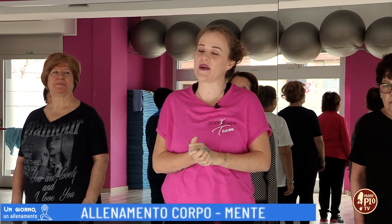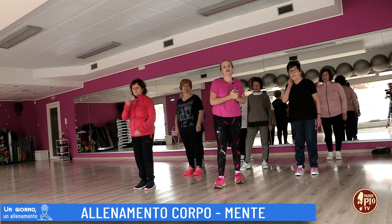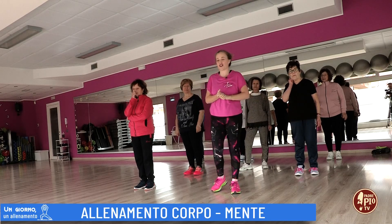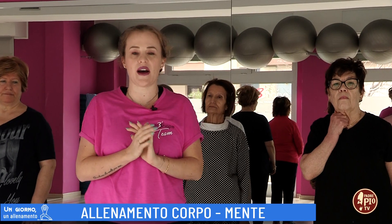Buongiorno, benvenuti a Un giorno un allenamento. Siamo qui nella palestra Body Shape insieme al nostro gruppo di attività docce. Oggi vi mostreremo una piccola coreografia aerobica.